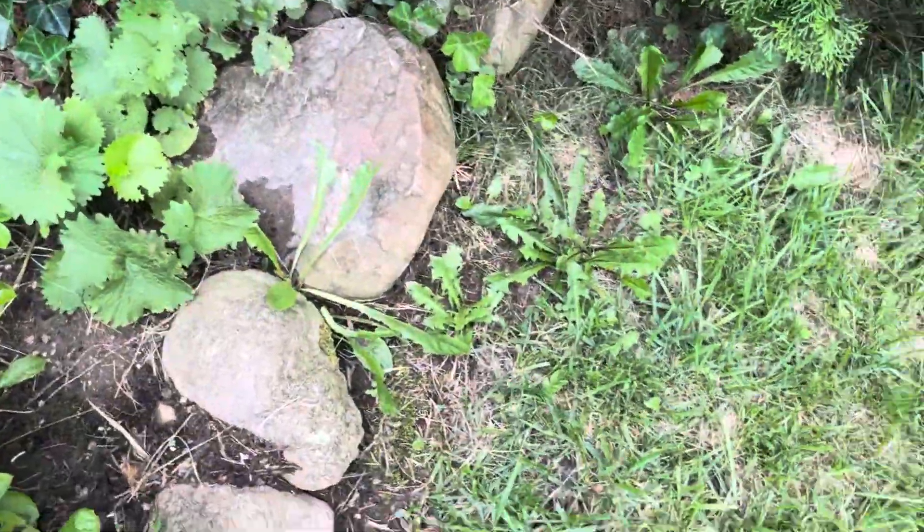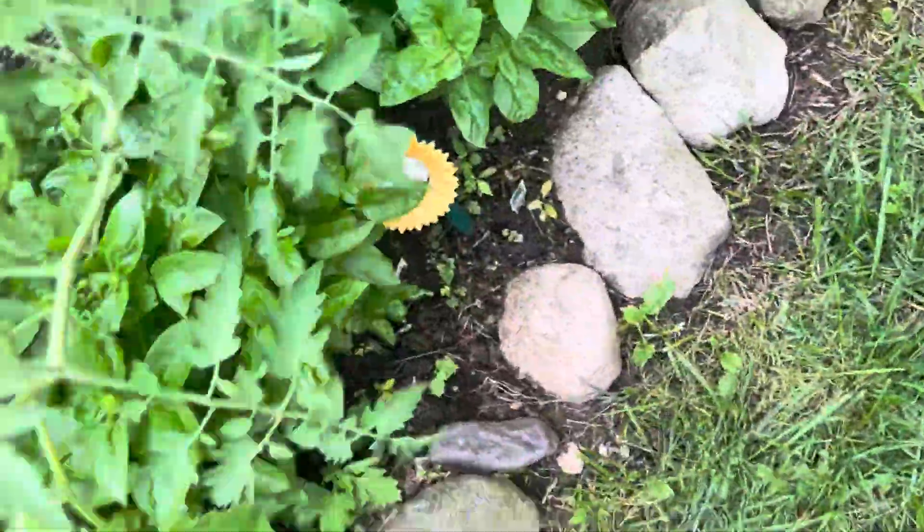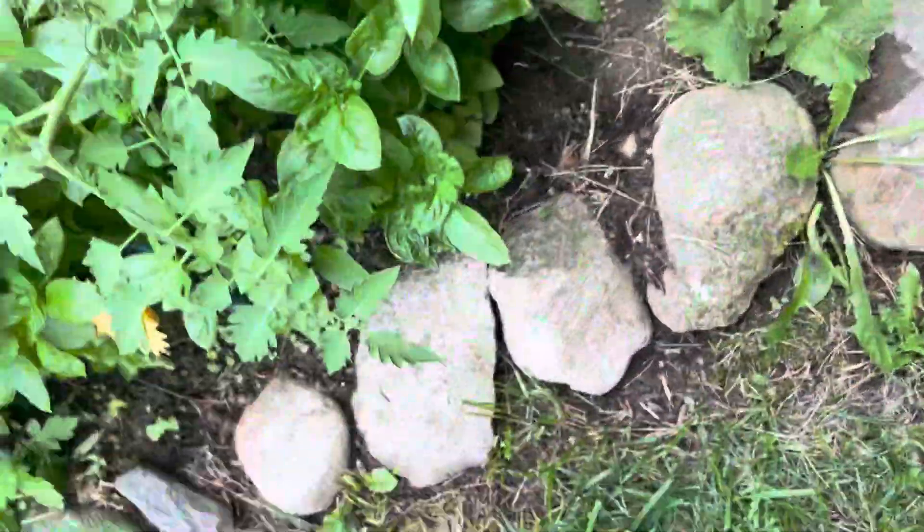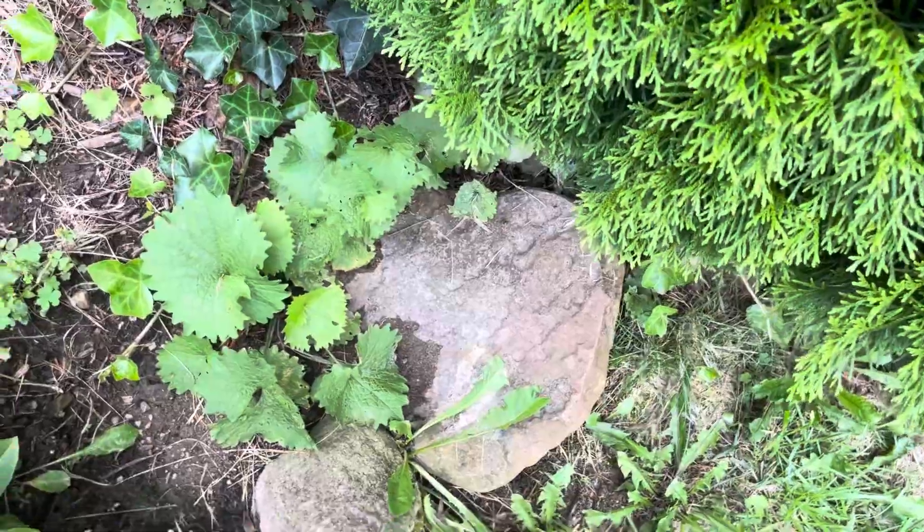The basil is completely getting eaten and getting covered by these tomatoes. I'll try to come up here.